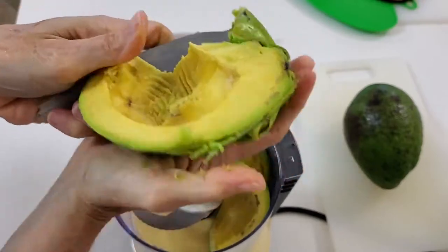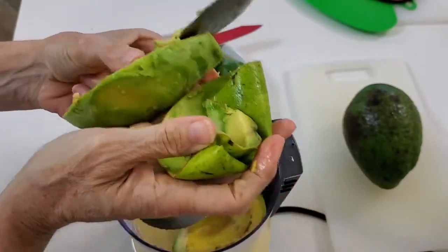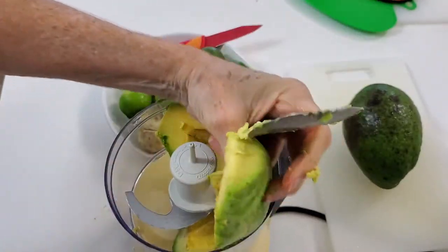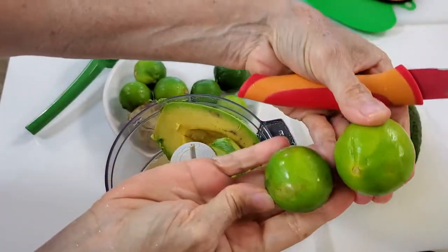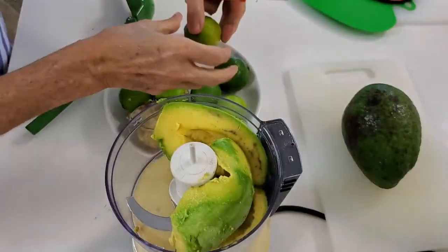Now we remove all of our avocado, peel them well, and place them in your food processor. Do not worry if you fill up your food processor, because this is semi-solid and it's not gonna run out.